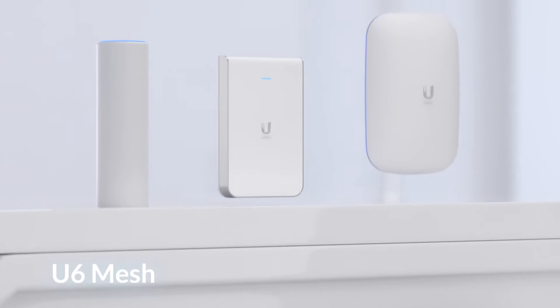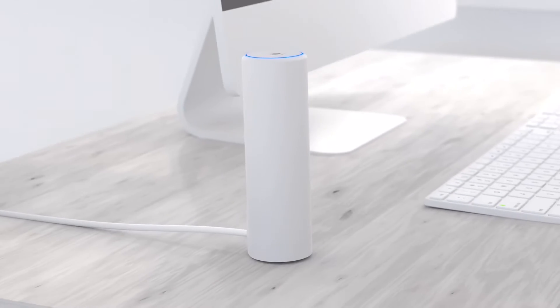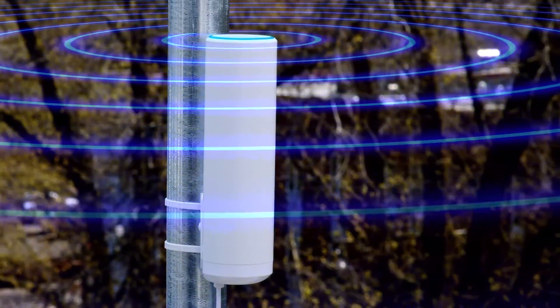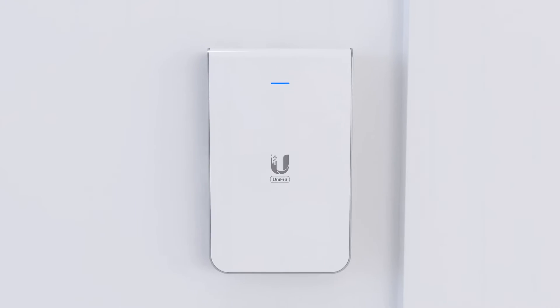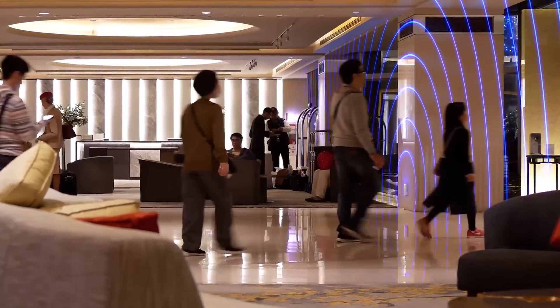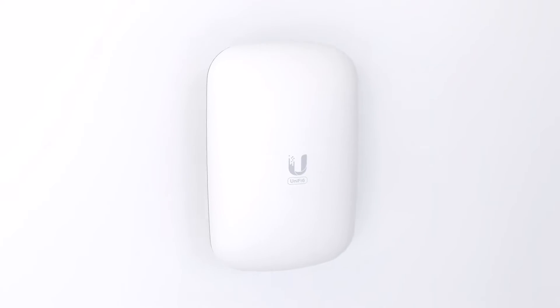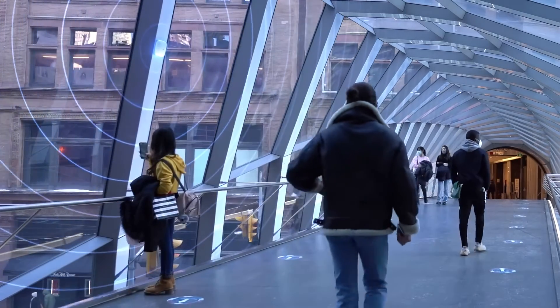In addition to ceiling-mounted, UniFi 6 will also be available in versatile indoor-outdoor form factors. The U6 Mesh is best for flexible deployments, indoors or out. The U6 InWall transforms an Ethernet wall outlet into a 4-port gigabit switch with a PoE port that can power your UniFi device, best suited for hotel and hospitality deployments. And the U6 Extender is a plug-and-play mesh AP, perfect for anywhere PoE may be difficult to access.